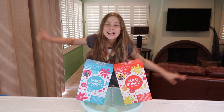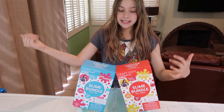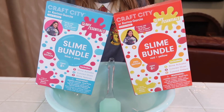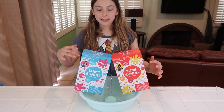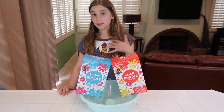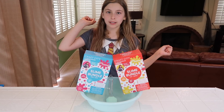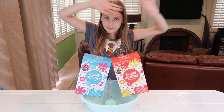Hey guys! Welcome back to my channel. Today we're doing the Karina Garcia Craft Kitty Slime Bundle and I'm so excited. We have the red and yellow pack and the blue and pink pack. My mom got these at Target and she also got a couple of other things, so make sure you go check that video out if you haven't seen them already. We'll leave a link in the description or somewhere up here.